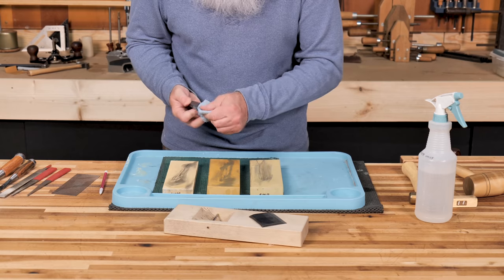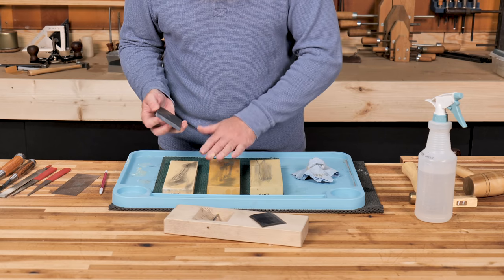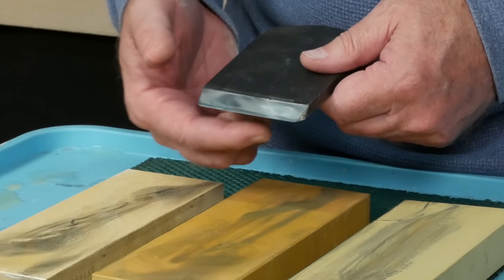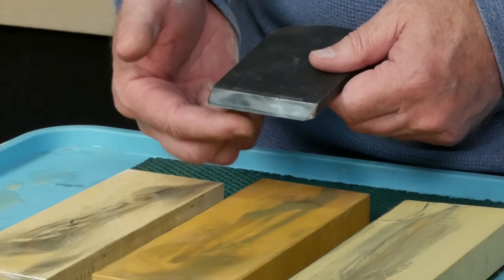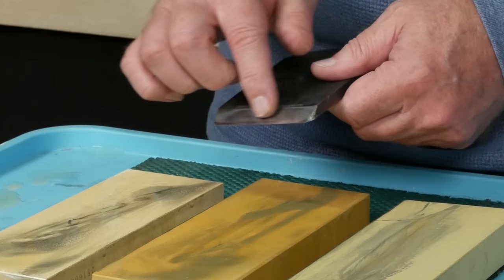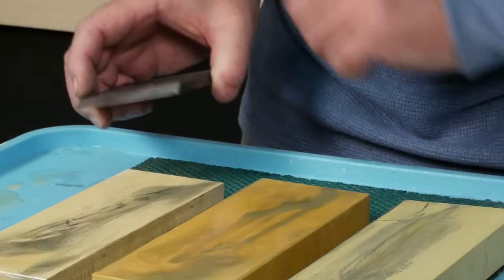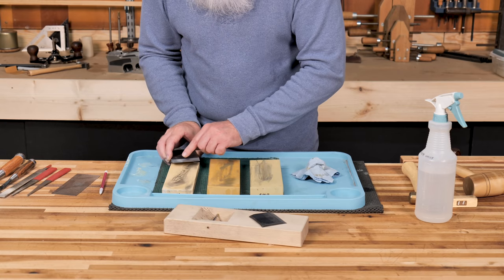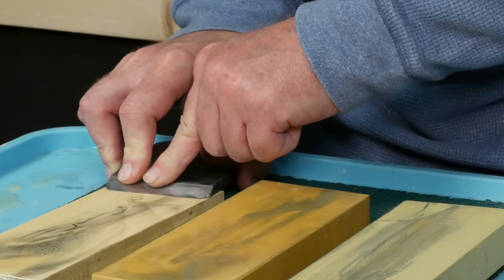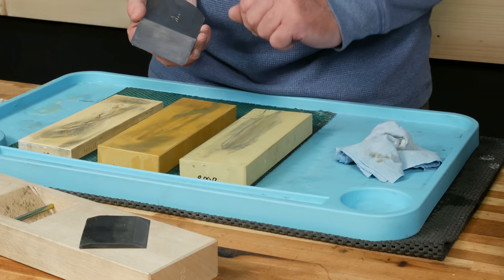If you've got a brand new blade that hasn't been honed before, you may want to start around 1,000 to 3,000 grit and work your way up. As you sharpen, you might feel a little burr or wire edge on the back side of the bevel — that's the steel being forced back as you sharpen, and you really want a burr because it means your edge is ultra sharp. To get rid of the burr, take your finest sharpening stone, put the blade flat on its back, and make one stroke back. I think this blade is ready, so I'm going to go about fitting it into the dai.